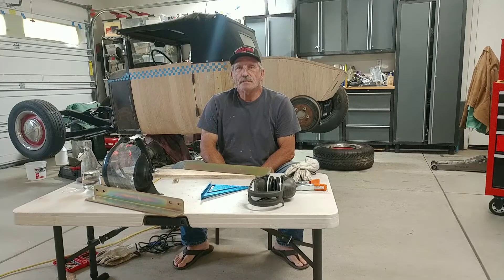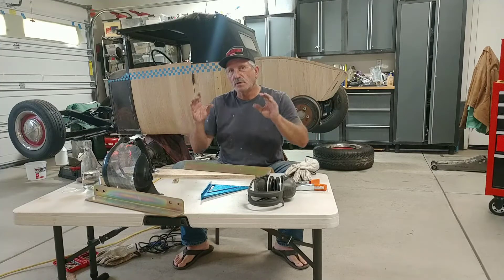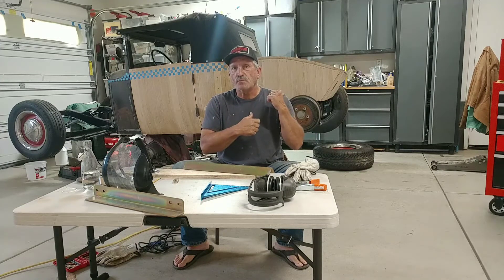Hey, welcome back to the channel guys. Here we are working on another project, but we'll get to that in a second. Let me show you what happened with the e-brake.